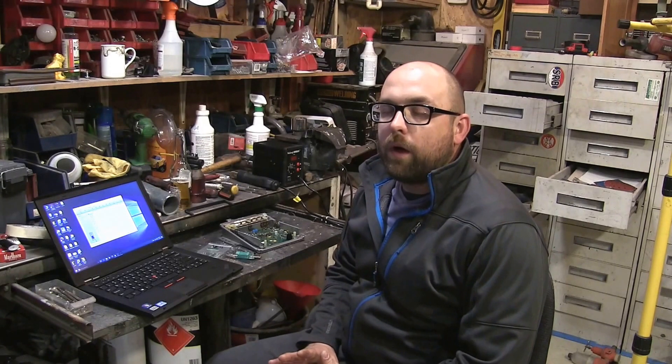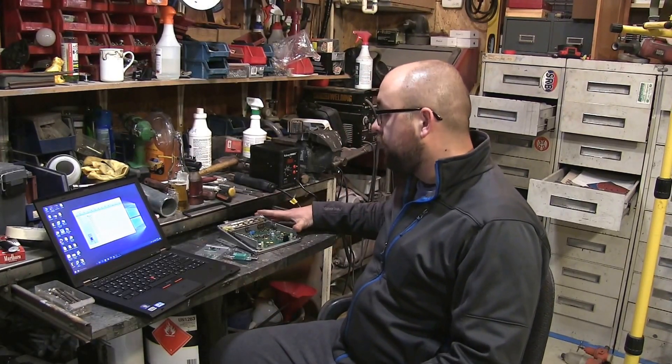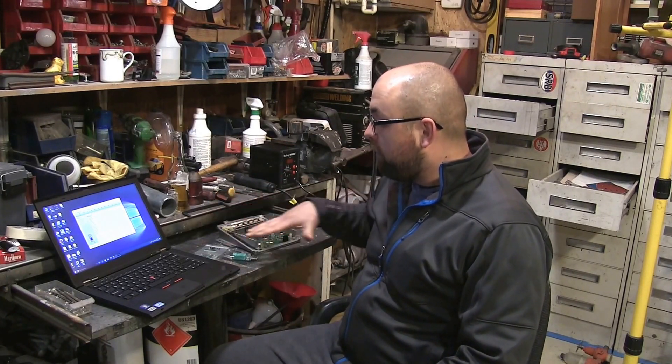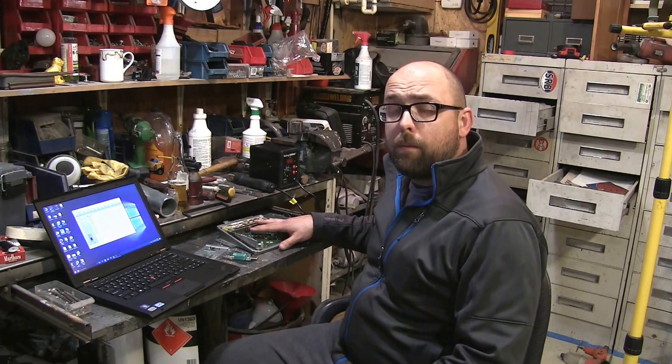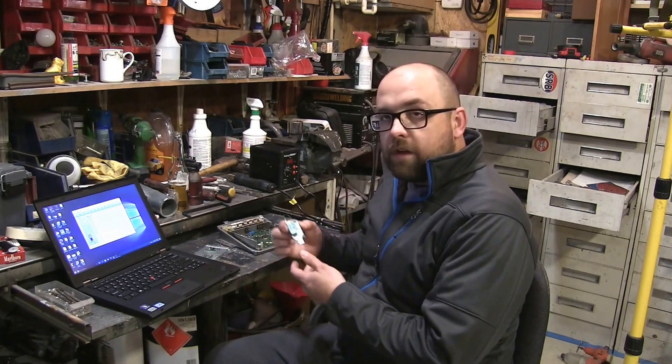We're back with the W124 swap project where we're finishing up an OM606 diesel swap. The problem we ran into last time was the car wouldn't start because of the immobilizer. So what we're doing now is we've pulled out the ECM from the car and we've acquired a couple of extra things to help us defeat the immobilizer so we can get it started.